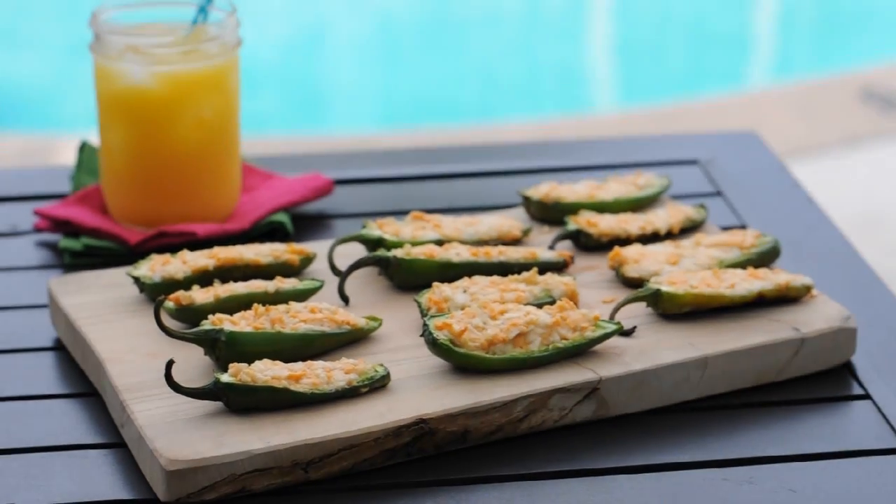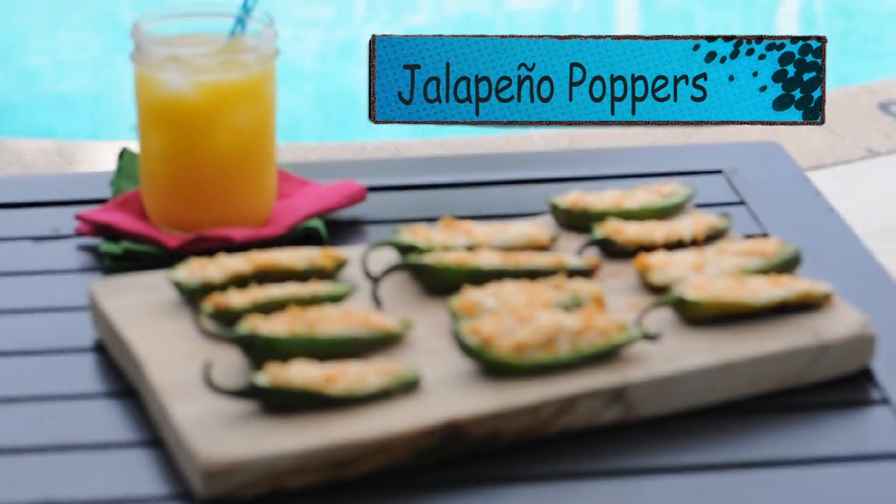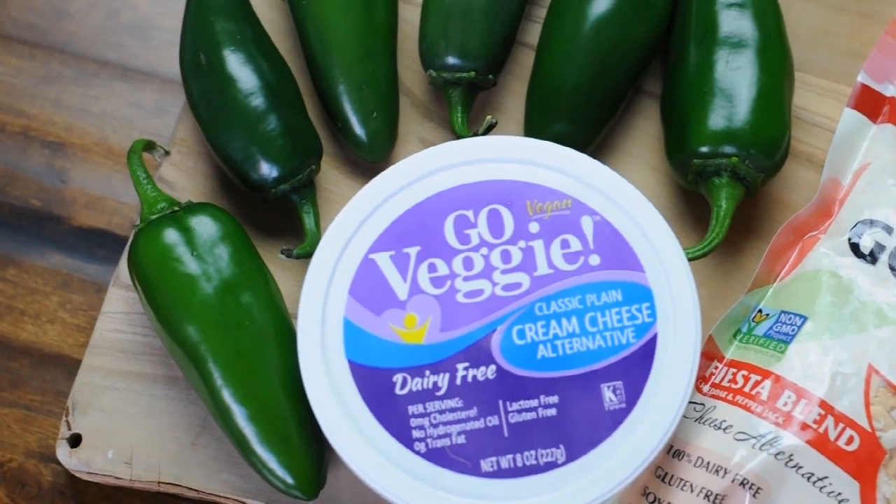Hi everyone! This is Michelle for vegan.com and today I'm sharing with you my favorite recipe for vegan jalapeño poppers.